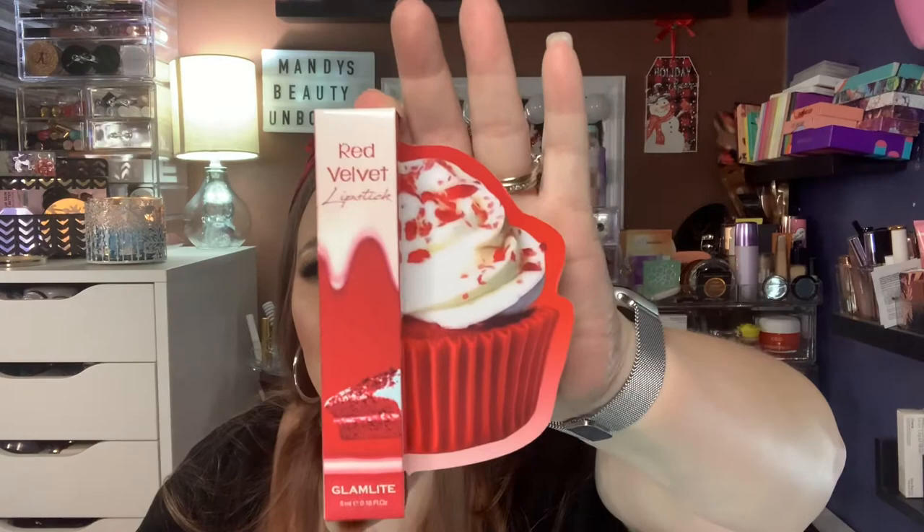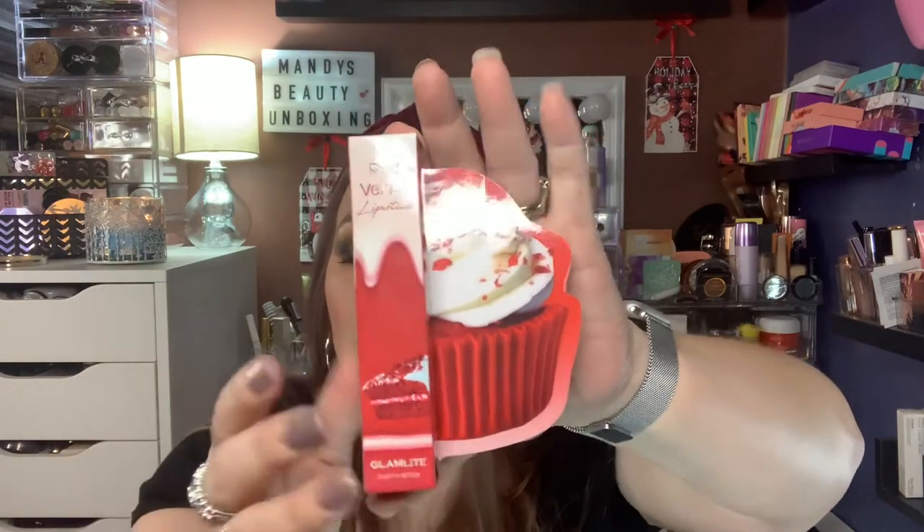Next we have a Red Velvet lipstick. Look at that. I think I have all the other foodie box packaging sitting in my garage. Oh, it's so red. And then it has a mirror on there, which is so cool. We're going to swatch this.